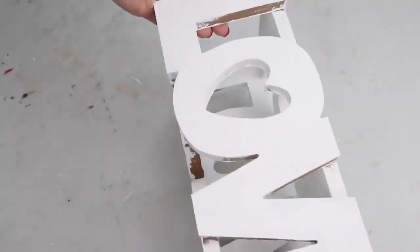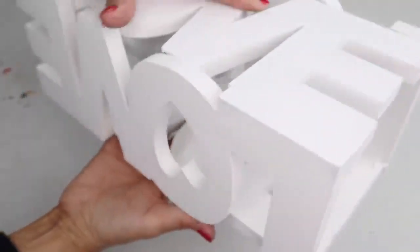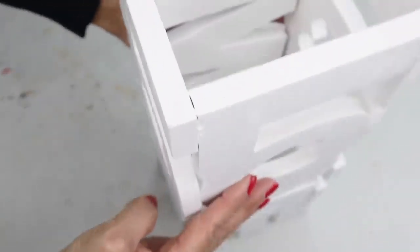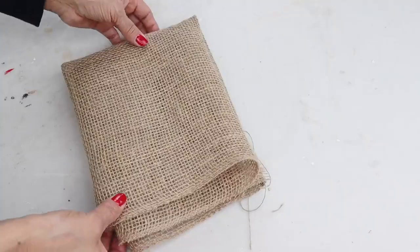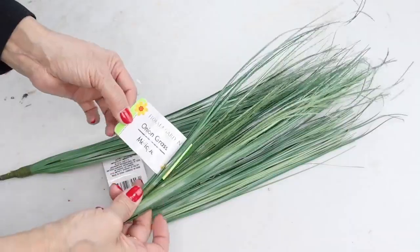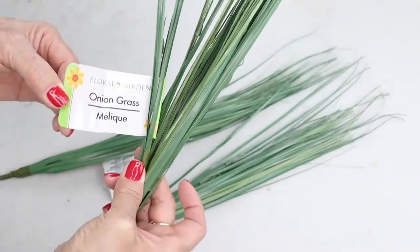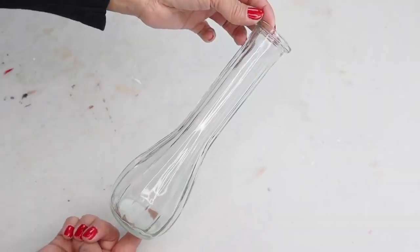For the next DIY, I'm going to be using this love vase that I created last year — I'll link that video down below — but I am going to be repurposing this vase. I'll also be using a piece of burlap, three onion grass stems from Dollar Tree, some floral moss, and one glass vase.